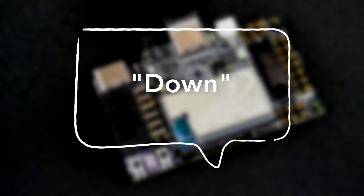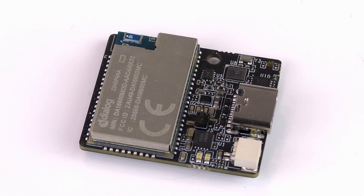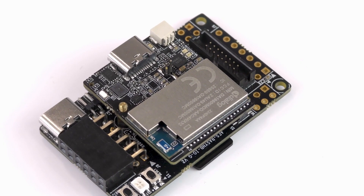Successful recognition of one of these commands by the NDP120 results in an interrupt being sent to the RA6M4 MCU, which in turn flashes the RGB LED a color corresponding to the recognized command, as well as sending inference results to the BLE radio and printing messages to the debug serial console.